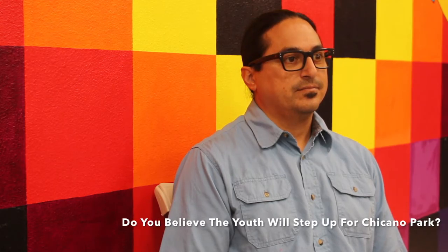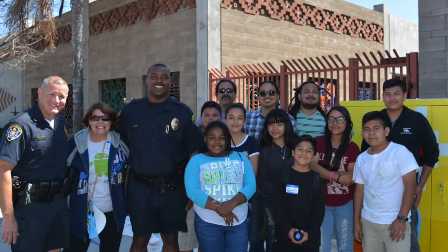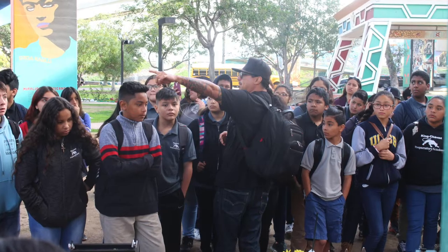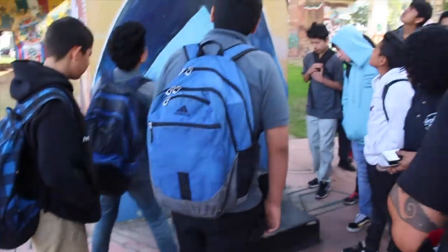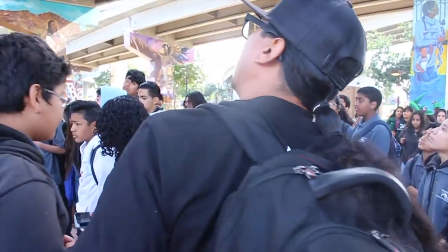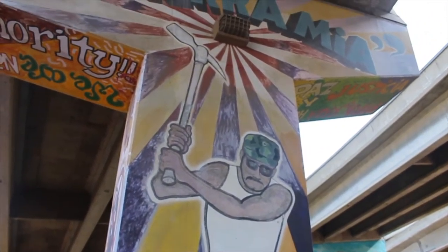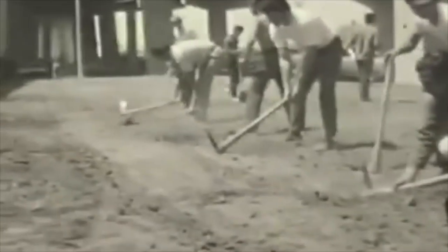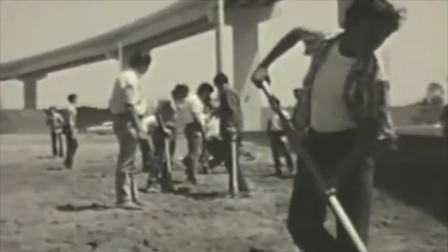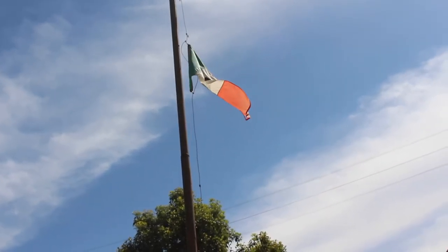Do you believe the youth have stepped up for Chicano Park? Well, that's up to the youth, and it's up to us to do a good job and to educate them and to show them the importance of Chicano Park — why Chicano Park is important, why the work was done way back when to create the park. And they began to build their own park, and today, almost 20 years later, that little piece of land under the Coronado Bridge in San Diego is known to people everywhere as Chicano Park.